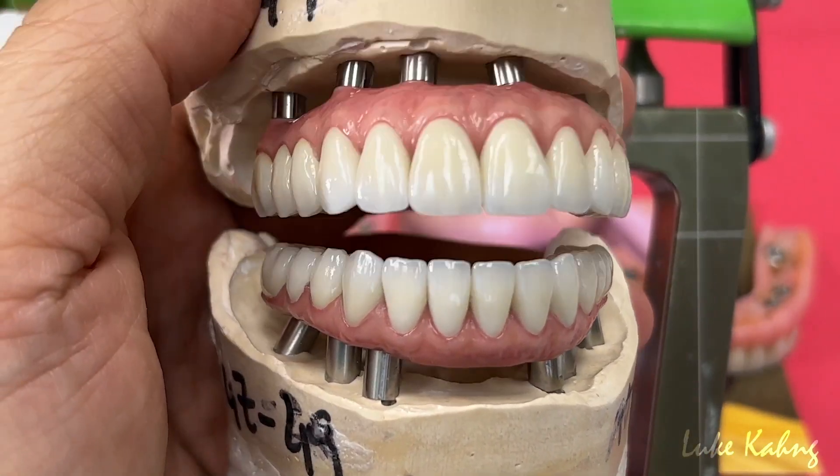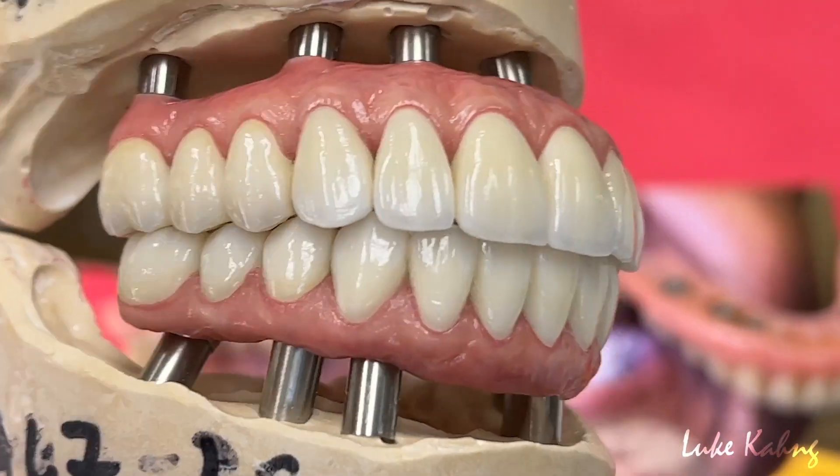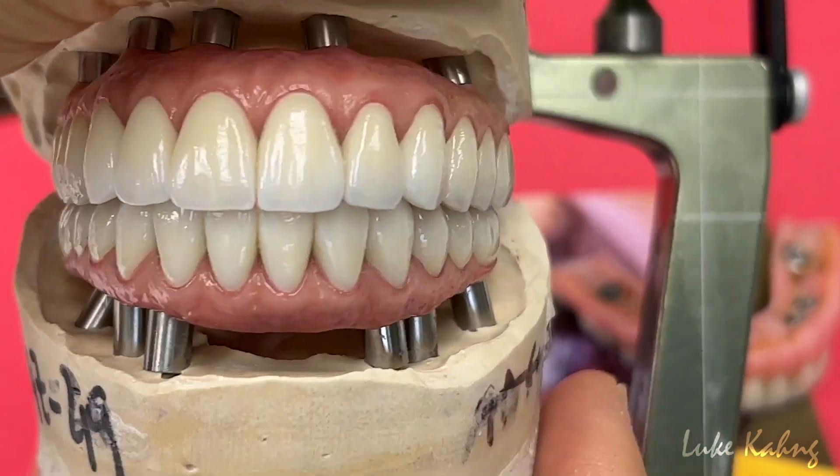It's now 11 implants with the cement. We need to check the contact. We're trying to give them life-like restorations.